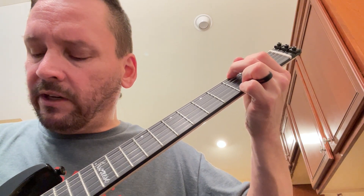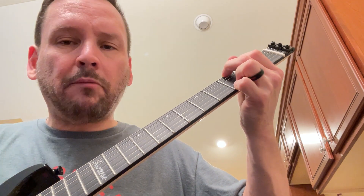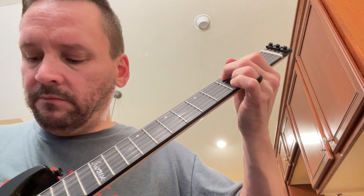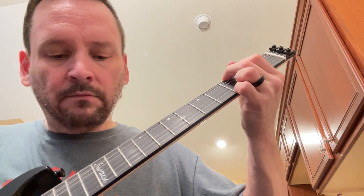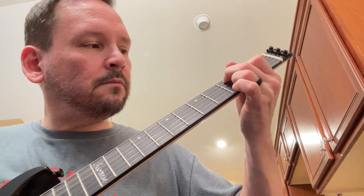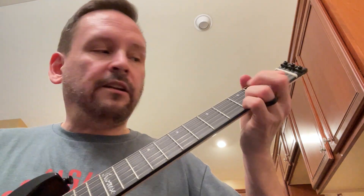It only has two controls — a tone and a volume. Rolling the volume back, let's see if it cleans up well. Let me play a song that I do a lot of D chords with.